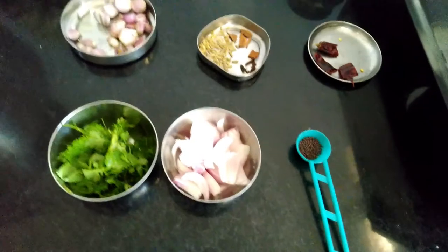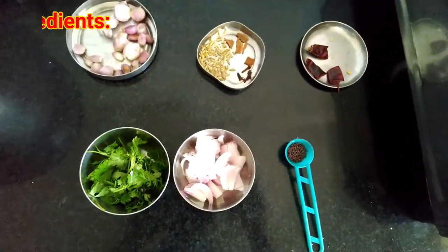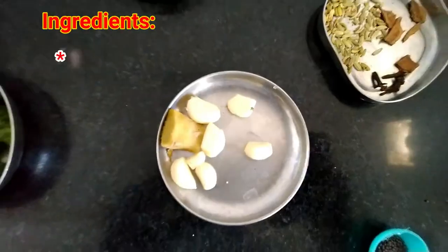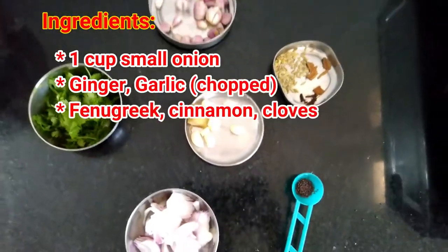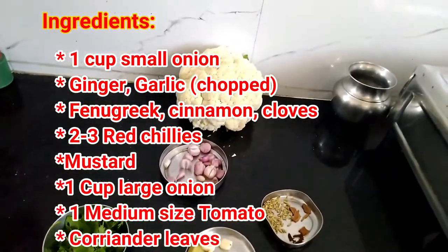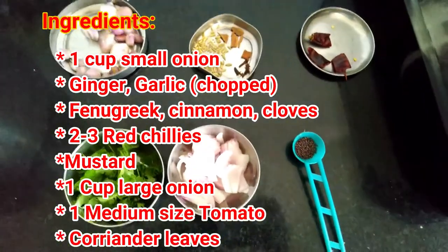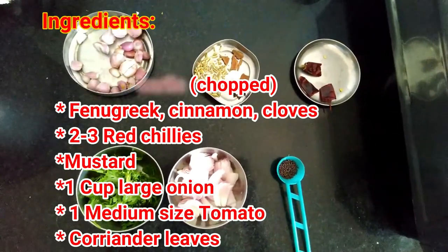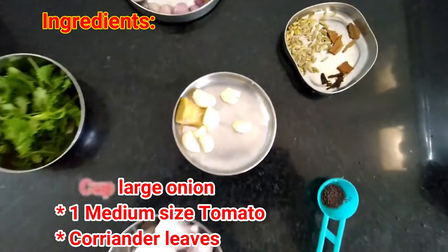For making this you need a cup of small onions. For masala, take ginger and garlic that are finely chopped, some fenugreek seeds, cloves, and cinnamon. For spiciness, take some red chilies — I am using normal red chilies. If you are using Kashmiri ones, add four to five.